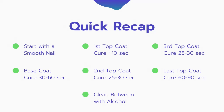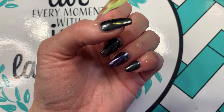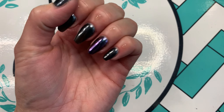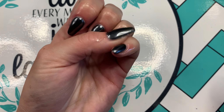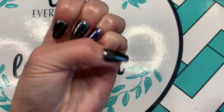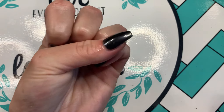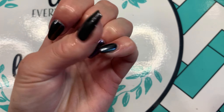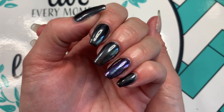This is just a quick recap of all the steps — you can pause it if you need. Always finish your manicure with a good cuticle oil. If you have any questions or comments, leave them below — I'm very active on all my accounts and love hearing from you. Give this video a like, subscribe for more, and I hope to see you next time. Thanks for watching!